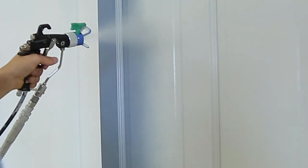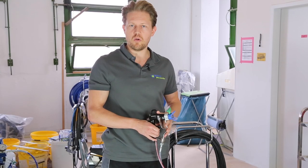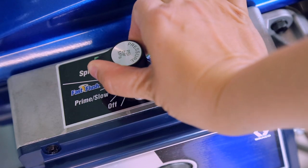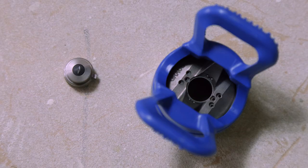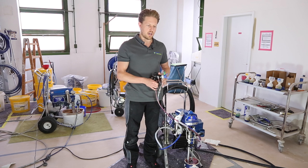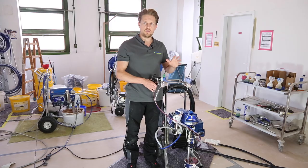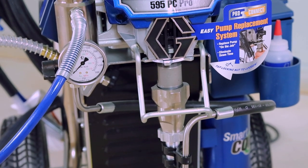Looking at the technical data: the machine has a 2.6 litre per minute delivery rate, a maximum pressure of 227 bar, and the maximum spray tip borehole size is 27 thousandths of an inch (0.027). It weighs 51 kilograms and is a 230 volt, 50 hertz machine — that's 120 volts if you're in the US.